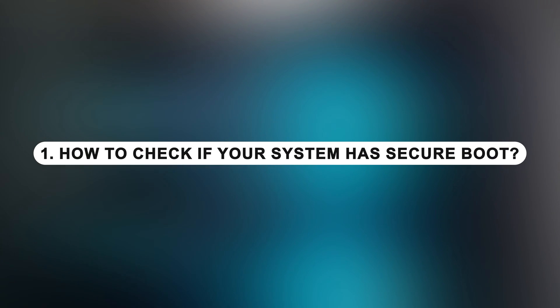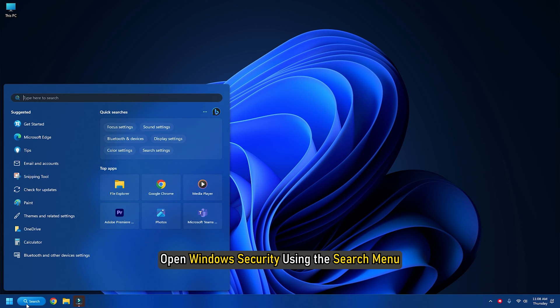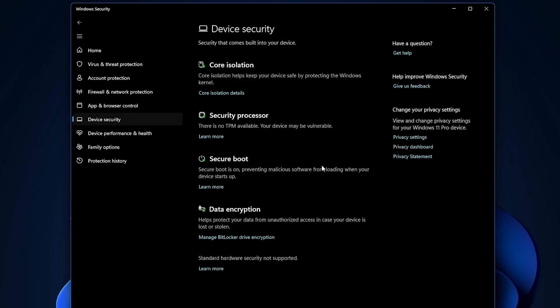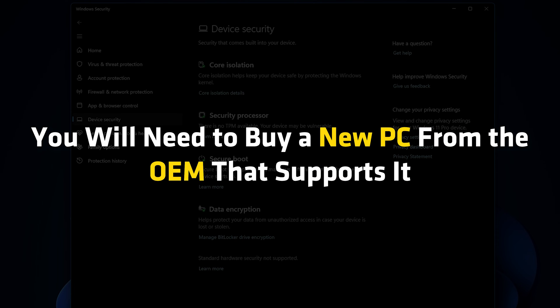How to check if your system has Secure Boot: just before you jump to disable Secure Boot, let's find out if your PC has it. Open Windows Security using the search menu. Click on Device Security. In the next screen, if you see Secure Boot mentioned, then your PC has it, else it doesn't. If it's available, you will know if it is actually turned on for your PC. We recommend you turn it on. If you want to have Secure Boot on your PC, you will need to buy a new PC from the OEM that supports it.